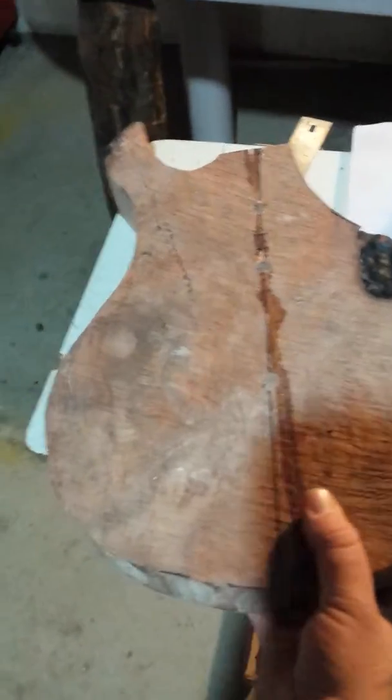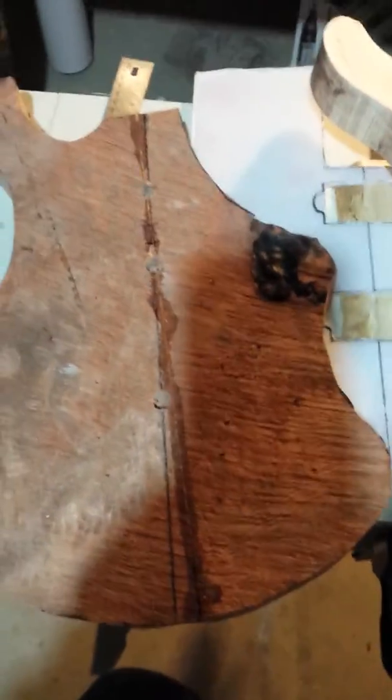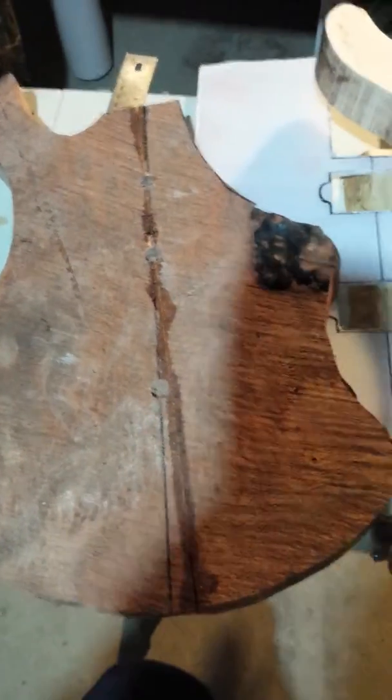This is a bit of a denser wood, it's a bit heavier, and as you can see it's got a lot of knot work that I'm going to have to fill with some clear acrylic to make it flush and workable.